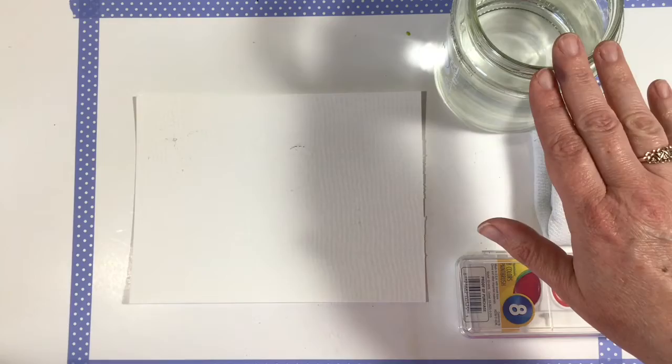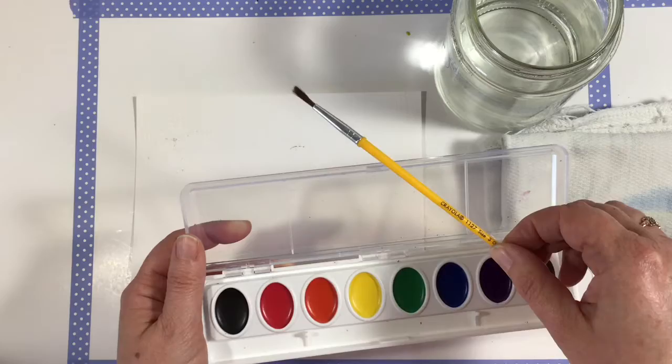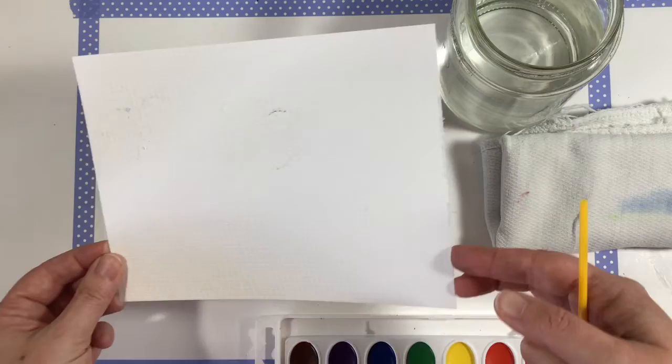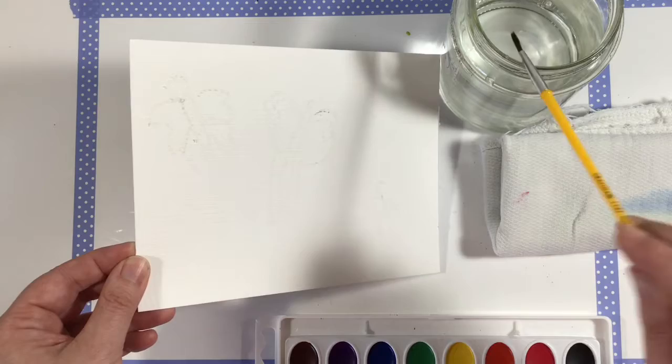Now I have my white crayon butterflies drawn on the paper — I don't know if you can see them because they are white on white paper. I've got my jar of water, my little rag here ready to go, and my watercolors. I'm going to open them up and take that little piece off. I've got the little yellow paintbrush that came with it, and now we are ready to go. I'm going to tilt it around to see where my butterflies are — I've got that first butterfly up here in the corner.